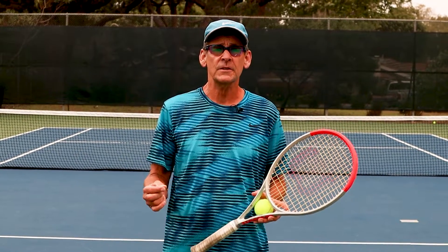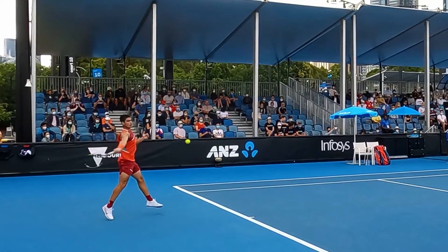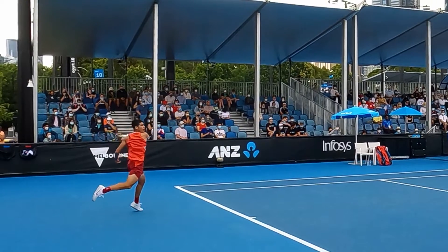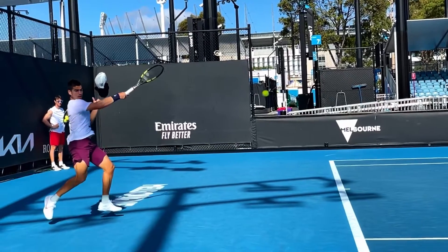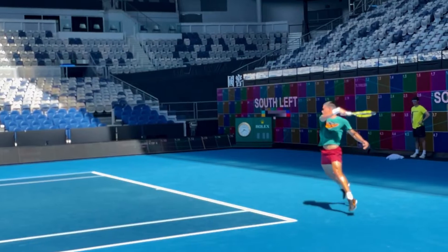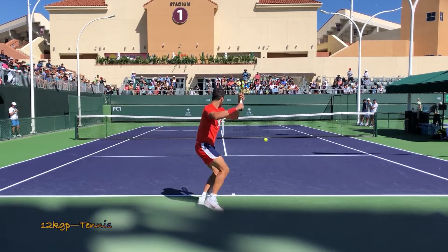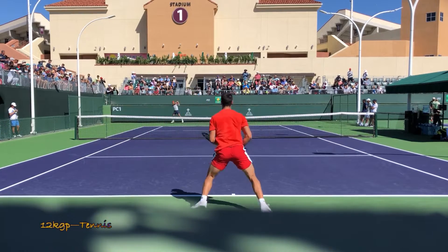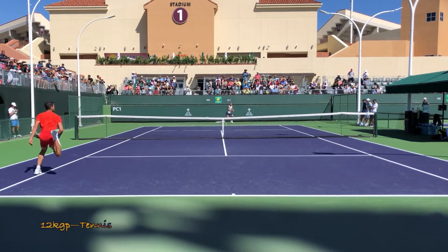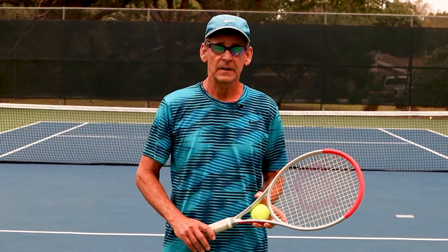Hi, John here with Performance Plus Tennis. In today's lesson we're going to break down Carlos Alcaraz's incredible forehand and show you the things that you can copy to improve your forehand right away. His forehand is probably the biggest and most feared in tennis right now, but it's not drastically different — he just does the fundamentals better. We'll go through what those fundamentals are so you can apply them immediately.